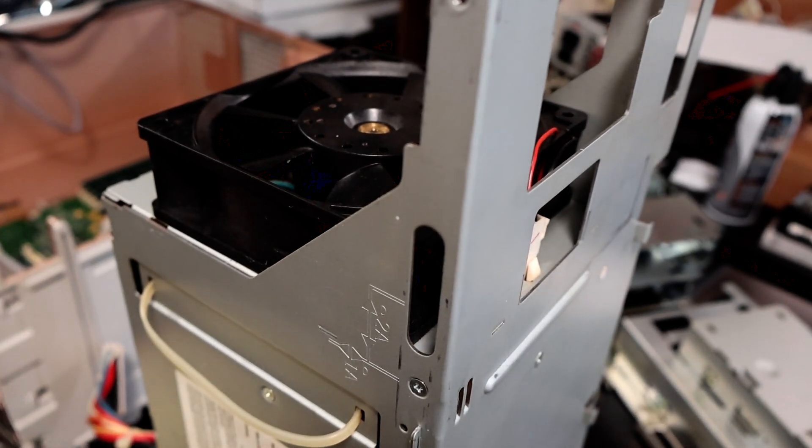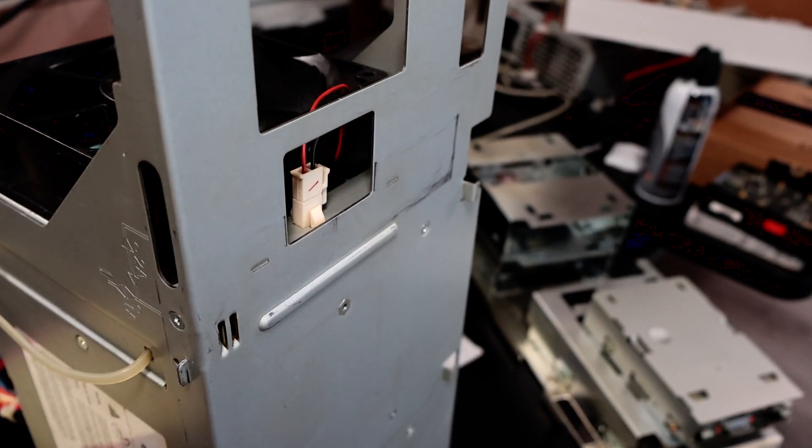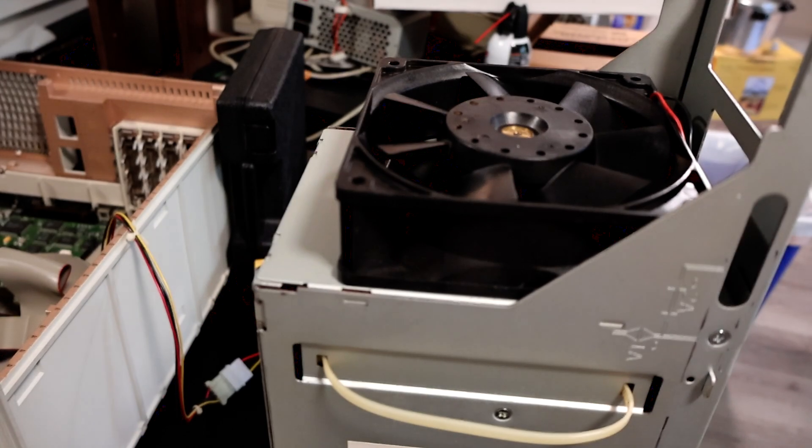Now that the fan is clean, we'll hook that back up. It has a nice removable connector, and we'll get the grate back on top of it. These fans are directional, so I made sure to put it back in the same way that it was in before.